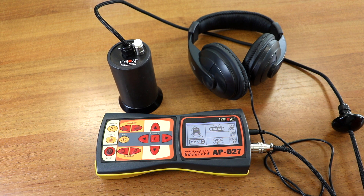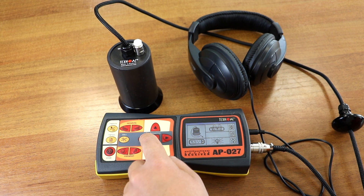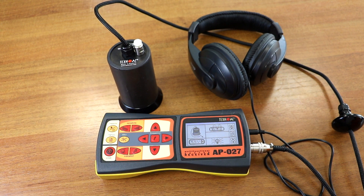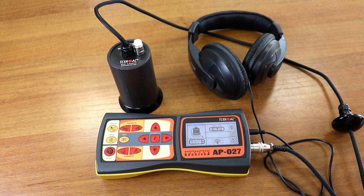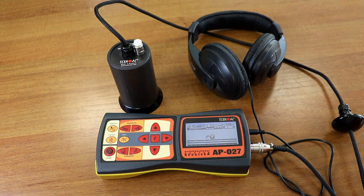There are not so many settings available in this menu. In order to start the location we have to press the measure button in the top left corner of the keyboard. After pressing the measurement button you can see the main operating screen of the receiver.